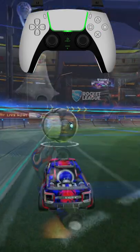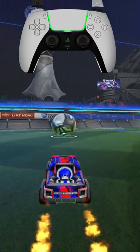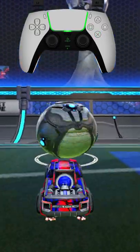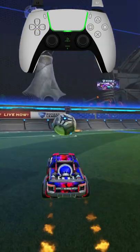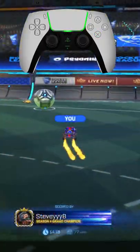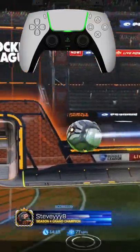The number one mistake that I find people making when they go for this shot is where they hit the ball. If you hit the ball up here, it's not going to go anywhere because you're just pushing it directly in the middle — the ball is not being forced out any direction. But if you jump in the bottom left corner, the ball gets pushed out to the side that you want it to go. The key to hitting these pinches is finding out where you have to front flip into the ball to push it out where you need it to go.